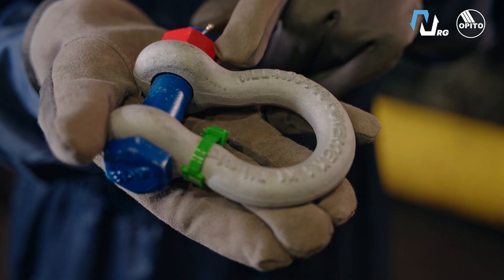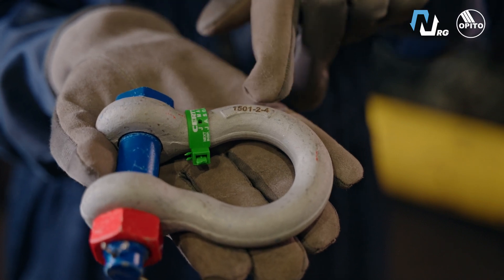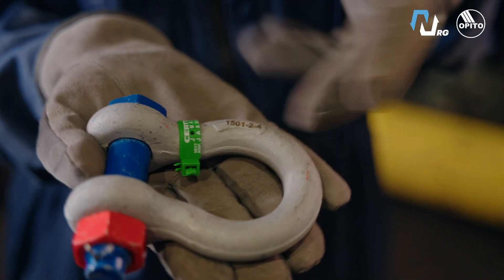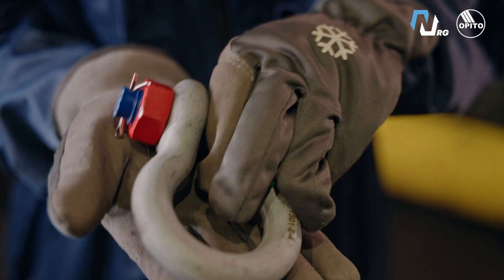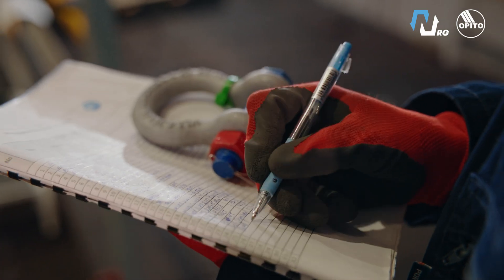After planning and risk evaluation, the next step is equipment inspection. Check the weight rating — does it match the lifting plan? Check for a visible serial number, look at the color code, and inspect for any rust or deformation. Then all of this is recorded in the inspection logbook.